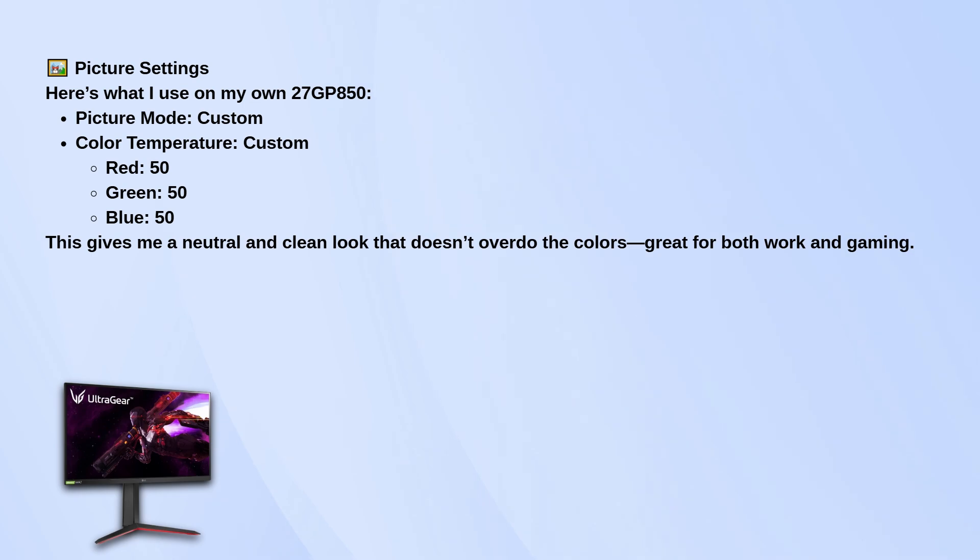For color temperature, I also keep it on custom and just leave the red, green, and blue all at 50. That gives me a nice neutral tone, nothing too warm or too cold. It works well for both everyday stuff and gaming.